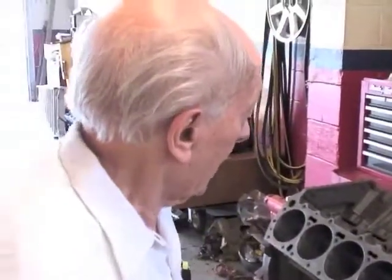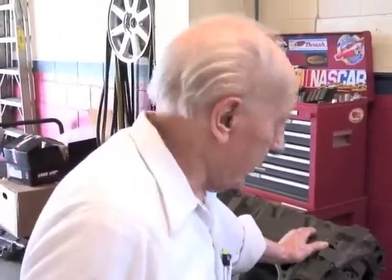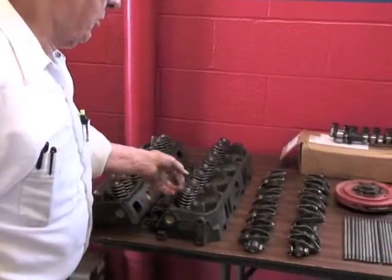Where'd you get your heads? These are the heads that were on this engine. I just had them done. I've got springs and retainers and special keepers on here to go with the cam. They're a little heavier stuff.